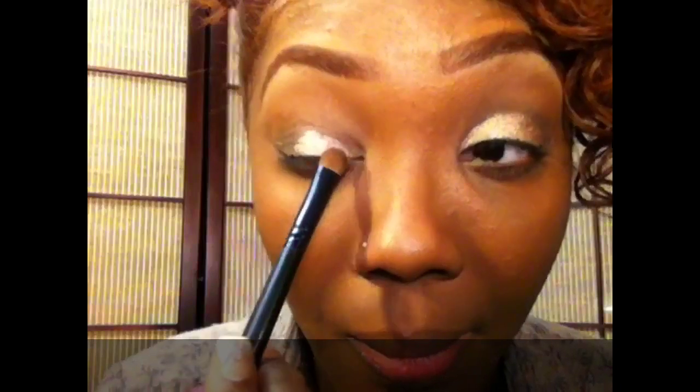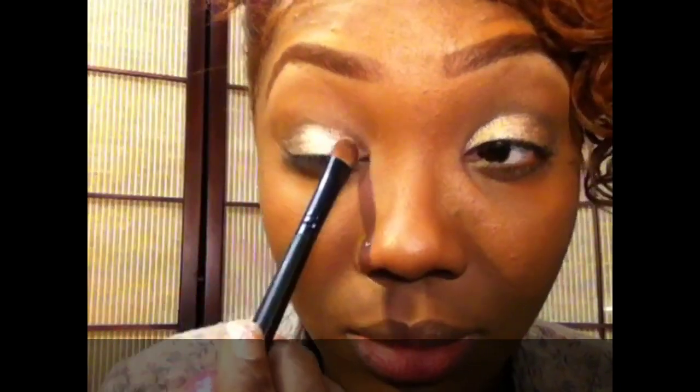It's more like a champagne pinky gold color; it's so gorgeous. I'll be doing a review on these products soon, so stay tuned for that.